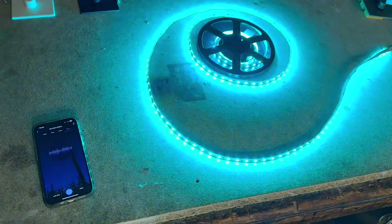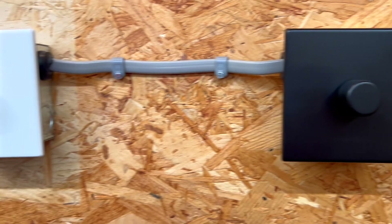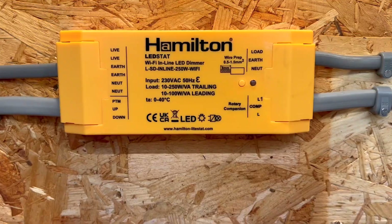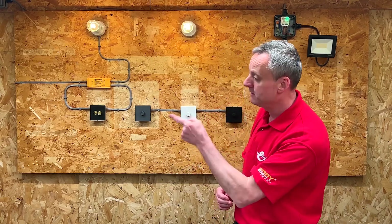The LEDstat smart control solves numerous challenges for electricians. It introduces an easy-to-use smart lighting system that satisfies both the tech enthusiast and those who prefer a traditional light switch. This product seamlessly integrates with Hamilton's comprehensive selection of switches and sockets. For a closer look at a sleek switch that blends into its surroundings, watch the video currently on screen.